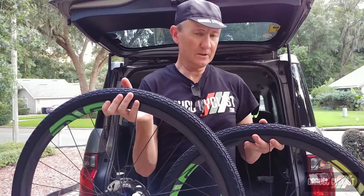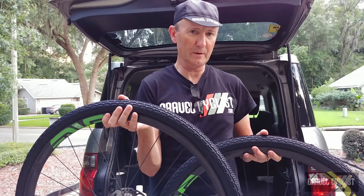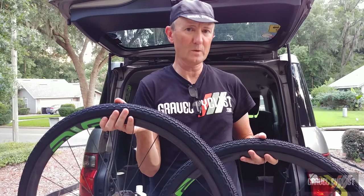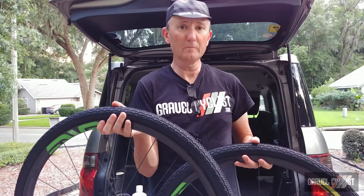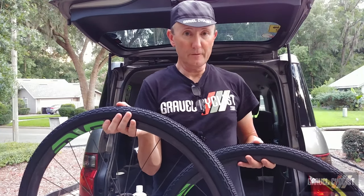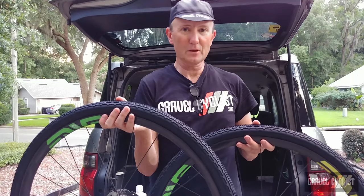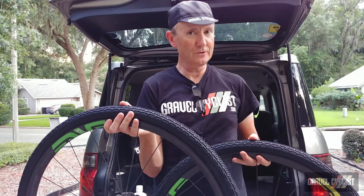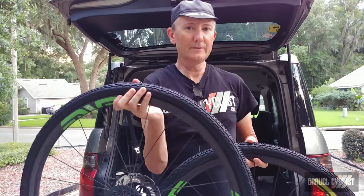So there you have it — tires mounted and holding air nicely. All that needs to happen now is for me to install these onto one of my bicycles and go for a ride, and take a shower at some point because I'm really sweaty from all of that activity here in north central Florida, and I've been bitten to hell by mosquitoes. Anyway, I digress. Thank you for watching — I hope you found this video helpful and somewhat insightful. If you haven't already, please subscribe to the Gravel Cyclist YouTube channel and click the bell button to be notified of future videos.